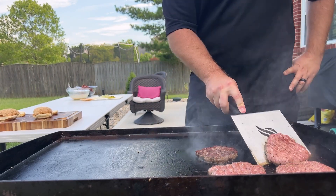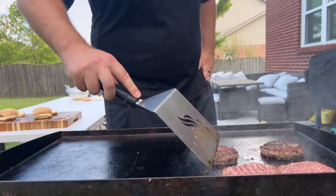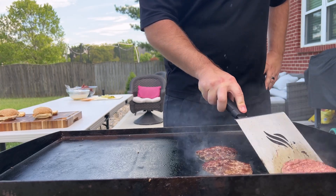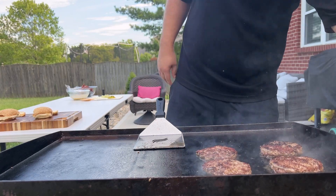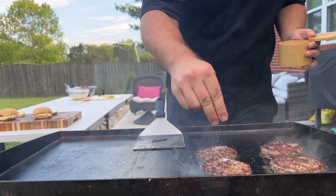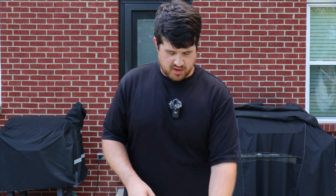It's been about three minutes and these look perfect. We're going to salt and pepper this side too. Our burgers are finishing up on their second side, so while those are finishing up, we're going to come down to the board and dress up our buns so we can just throw our patties right on top and they'll be ready to go.